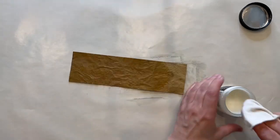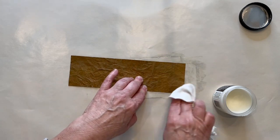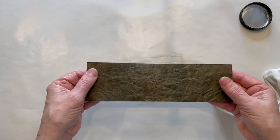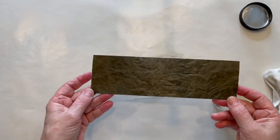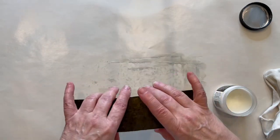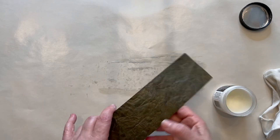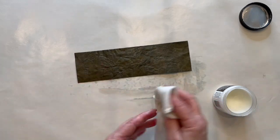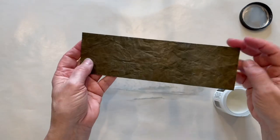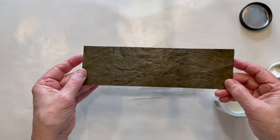This is now pretty tacky to the touch. What I would suggest is to leave it sit for a good 24 hours — so I'm just going to set it on my paper and leave it here for a day. Then when it has rested for about 24 hours, I would go over it again with a dry cloth and just buff it out and take off any excess that's still on the surface. I will come back tomorrow and show you what it looks like after it has dried a bit.